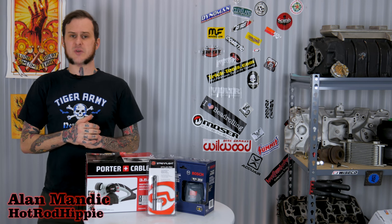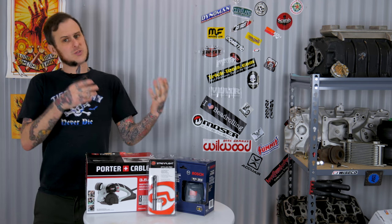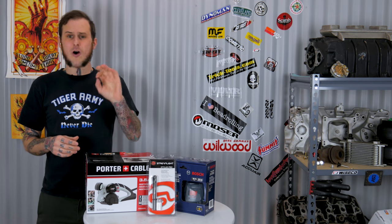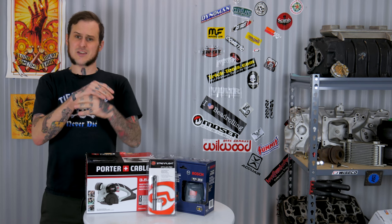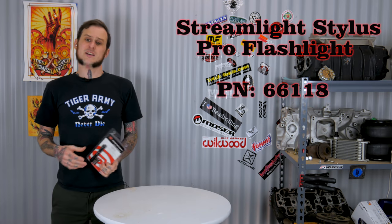Hey folks, Alan Mandic the Hot Rod Hippie here. Today's video is a quick holiday gift buying guide for those folks in your life who might be interested in tools, auto restoration, do-it-yourself stuff. I've got five items all under $100 to tell you about. So let's get right into it.